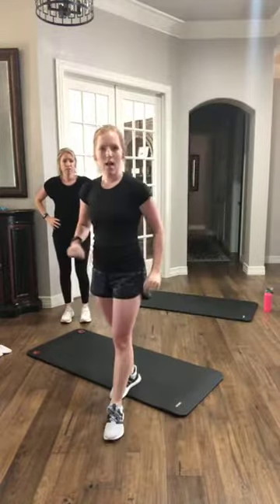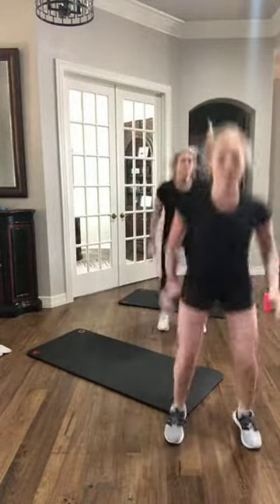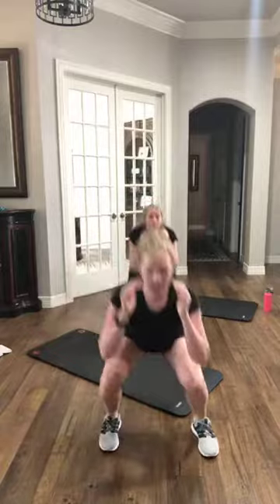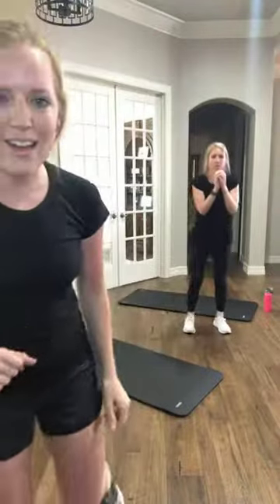All right, y'all, we've got 15 seconds off, and then we're going to do those one more time before moving on to the next exercise. Catch your breath, let that heart rate come down, shake out your legs. Five, three, two, and let's go — three lateral squats, three squat jumps. If you're just joining us, we're just getting started, jump right in. You've got 10 seconds, and we're going to that next exercise. Three, two, and rest.